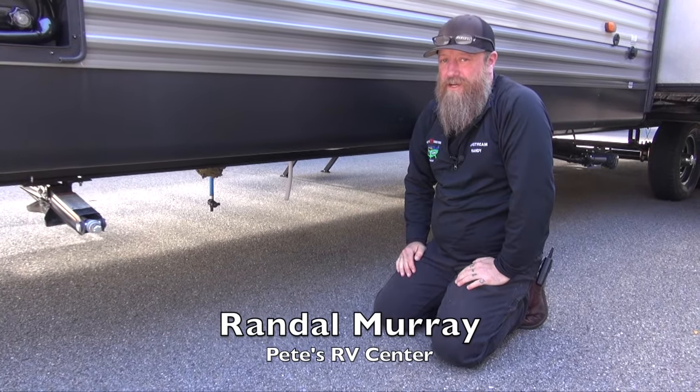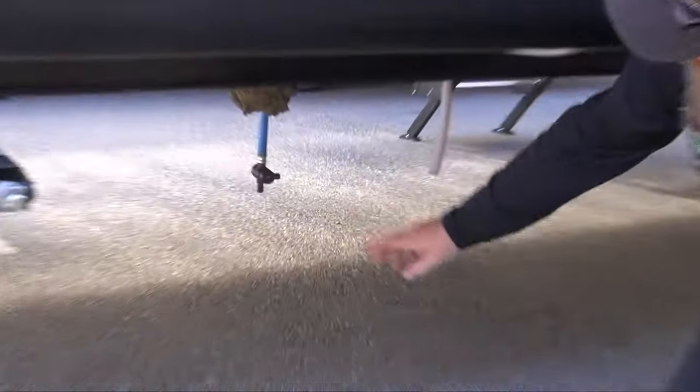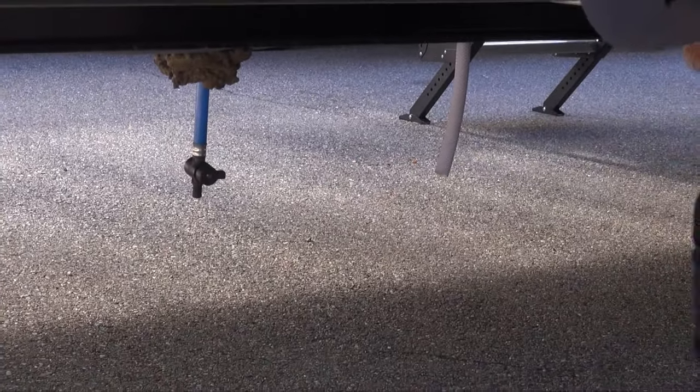To drain your fresh water tank on your Cherokee Grey Wolf product, you're going to probably see something like this here. We're going to have a single hose coming out from the underbelly of the camper, maybe in different locations depending on your floor plan.